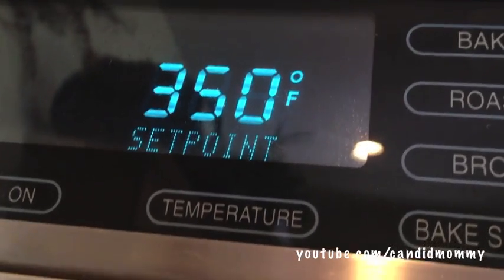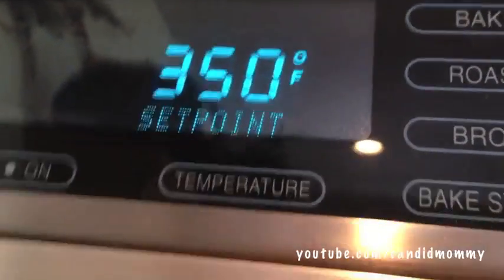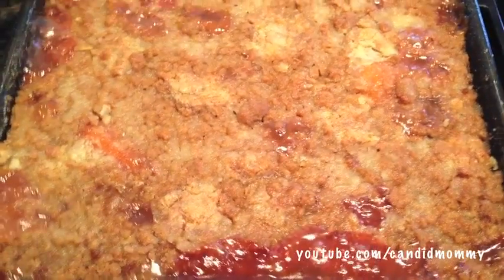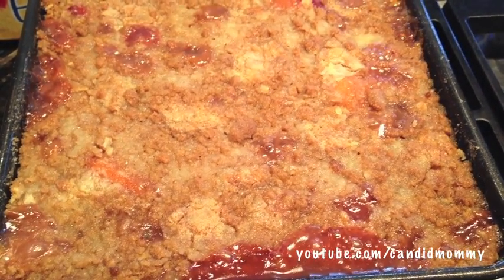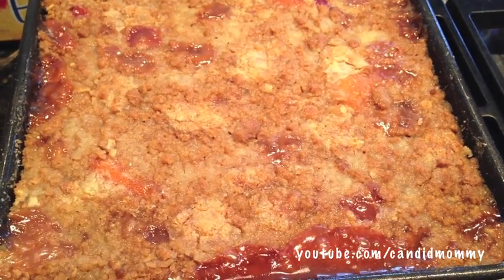Place your peach crisp into a 350-degree oven and bake it anywhere between 45 minutes to about an hour. Here it is at about 15 minutes — as you can see, it's bubbling and crispy, it's cooked all the way through, and it is delicious.